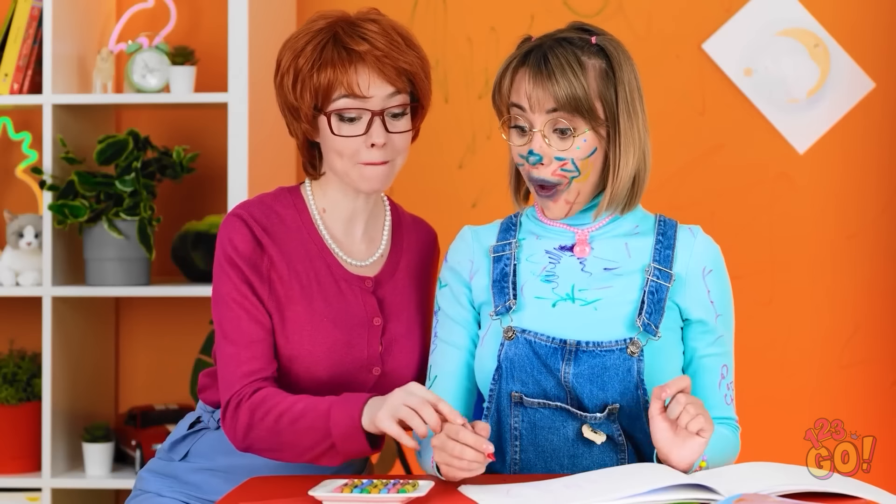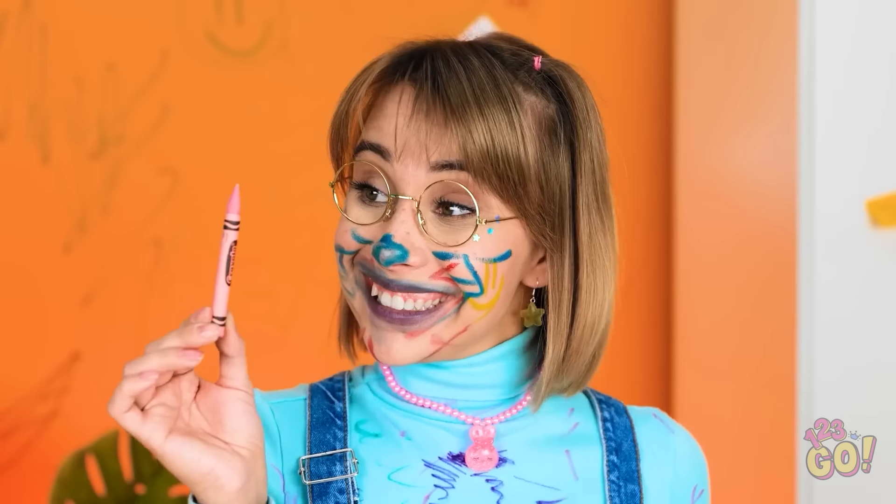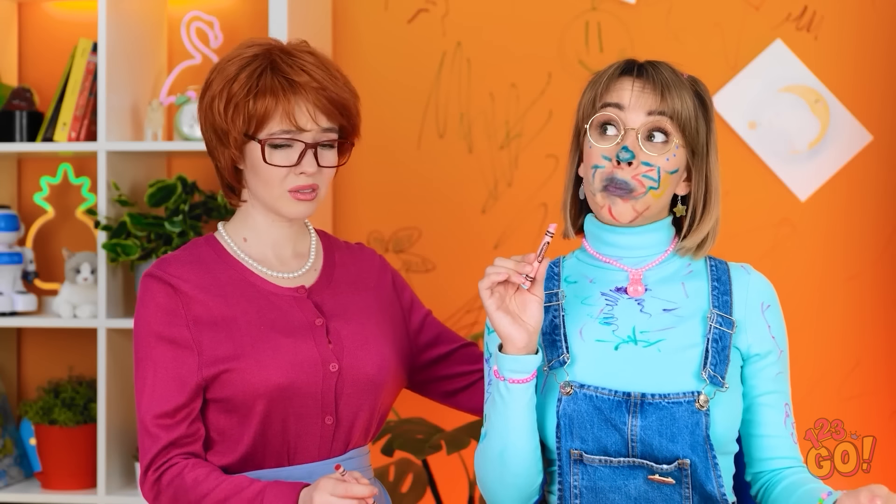Hi, honey! Mommy has some new crayons! Wow! They smell like chocolate! It is chocolate! That's better. I need to clean up… again.